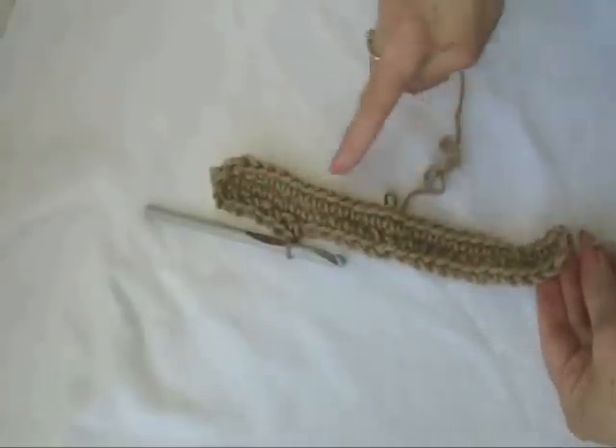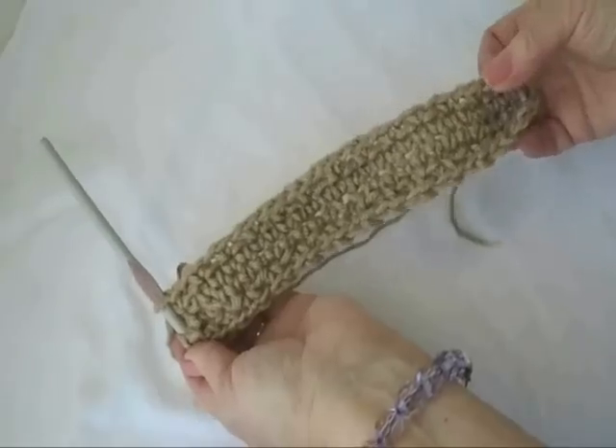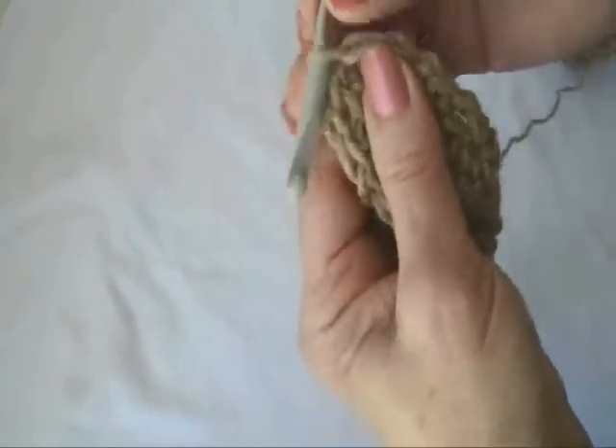So I'm going to go all the way down, all the way around, come back here, and slip stitch to join. I've worked all the way around, I'm at the end of the row, and I'm going to slip stitch to join.